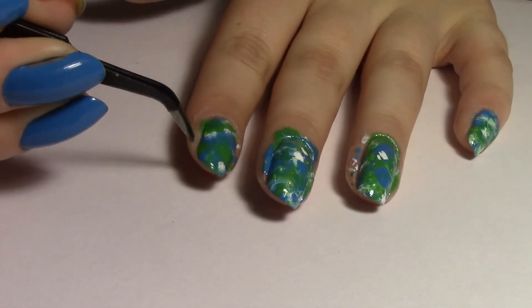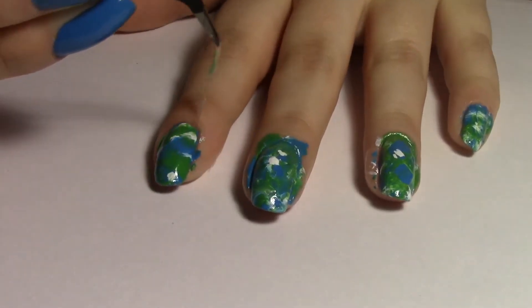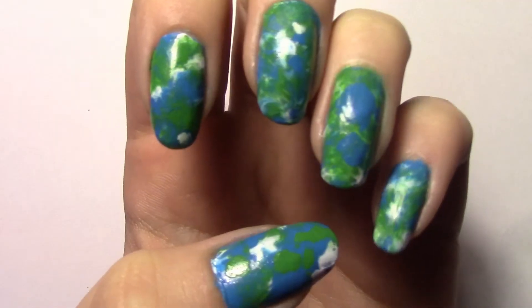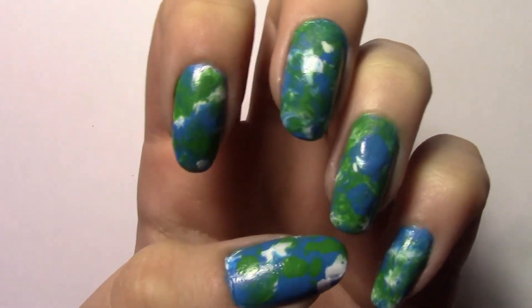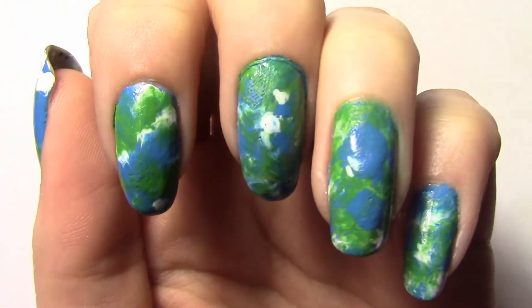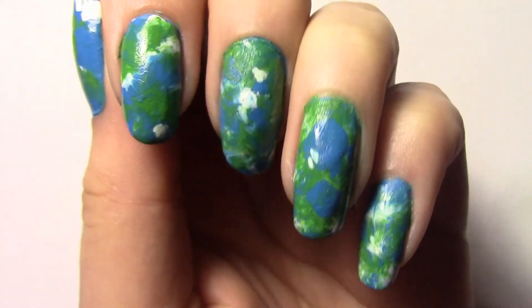After you've done this, you can remove the glue from around your nail with tweezers. This part is so satisfying. Ta-da! I hope you guys like this design. I've made a Twitter so you can keep up with my designs, so make sure you follow me at totesperfnails. Bye!